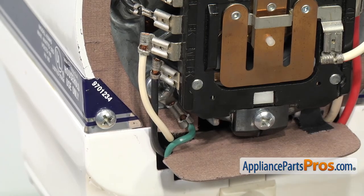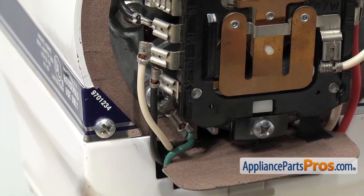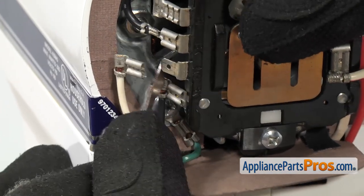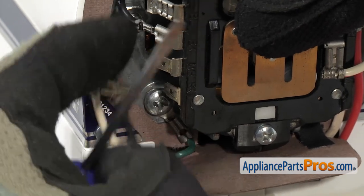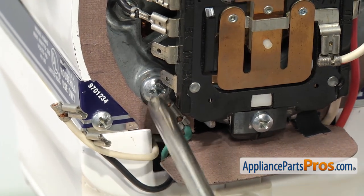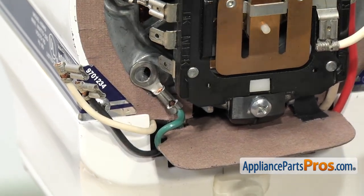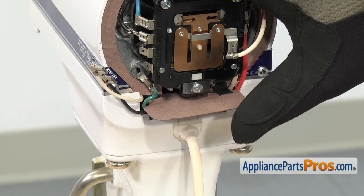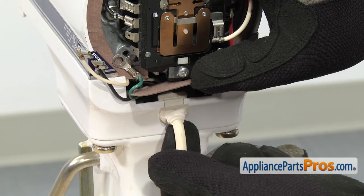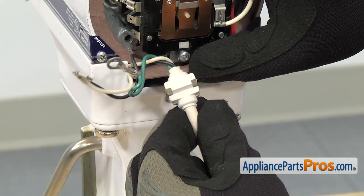With the cover out of the way, we can take the power cord off. We have to take off the two wires on this side first — the white one's on the top and the black one's on the bottom. You can use a small flathead screwdriver to help take them off. Once you have those two off, we can grab our Phillips screwdriver and take out the screw that holds the ground wire in. Once you have the ground wire off, you can lift this little seal up and lift the cord out of the strain relief. Once you have it off, you can set the power cord aside.